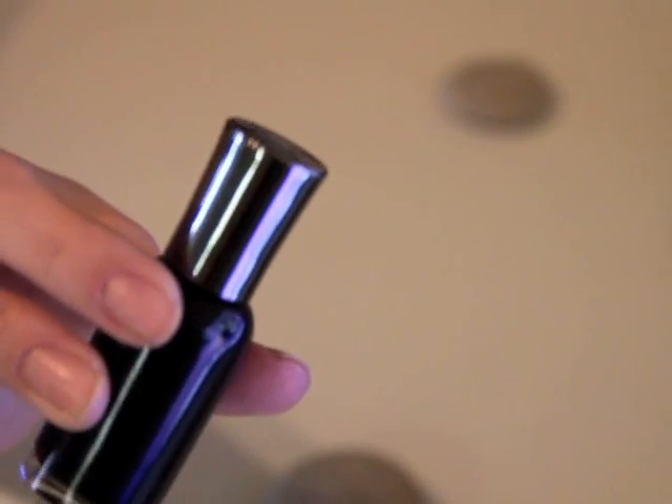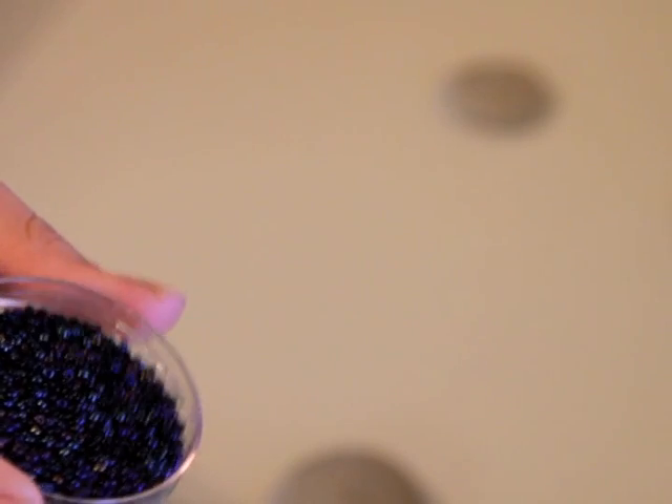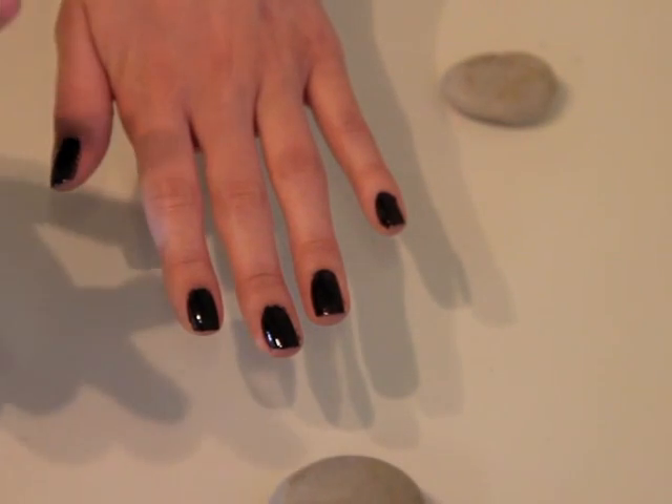This do-it-yourself manicure doesn't require much. All you need is black nail polish, clear nail polish, a shallow dish, and some microbeads. I found mine in the jewelry section at a craft store.